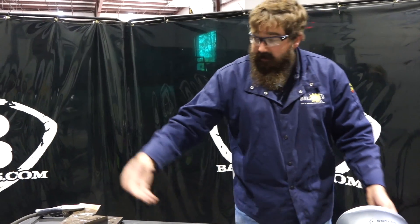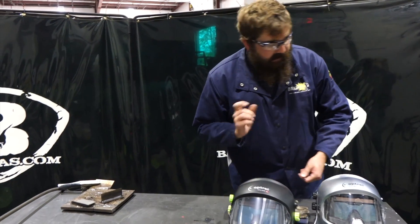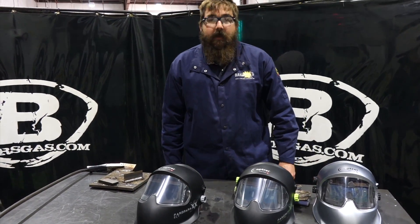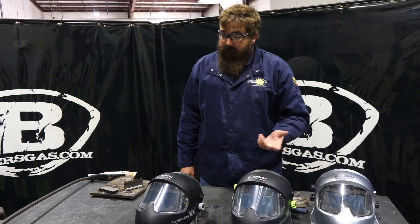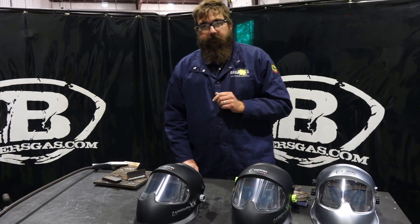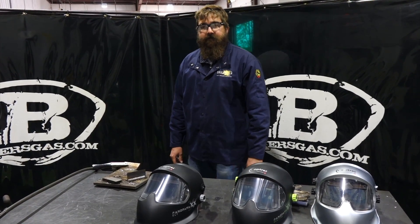I personally like that style. I have the old silver Crystal, but with the headgear change and that new lens, I think those things are top-of-the-line helmets — those are awesome. I personally like the silver one the best. That is really impressive. Thanks again for watching, stay tuned for more videos, and if you've got any questions or comments please leave them below — we'll do our best to answer them.